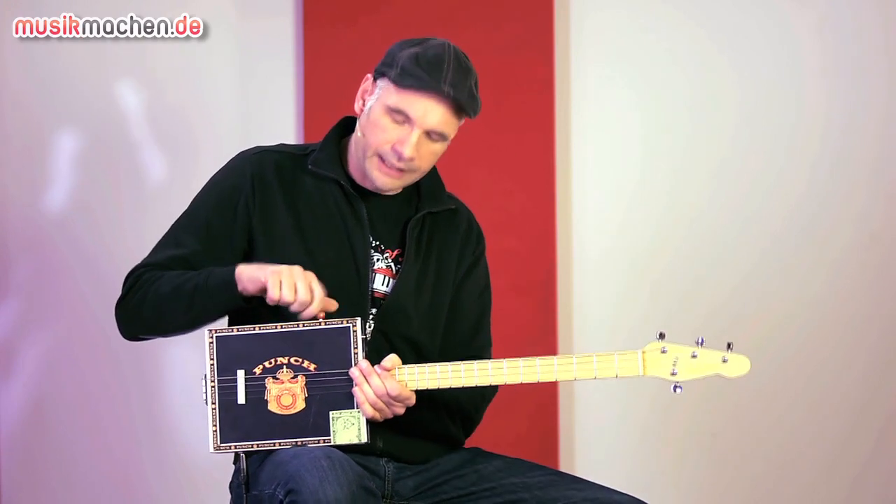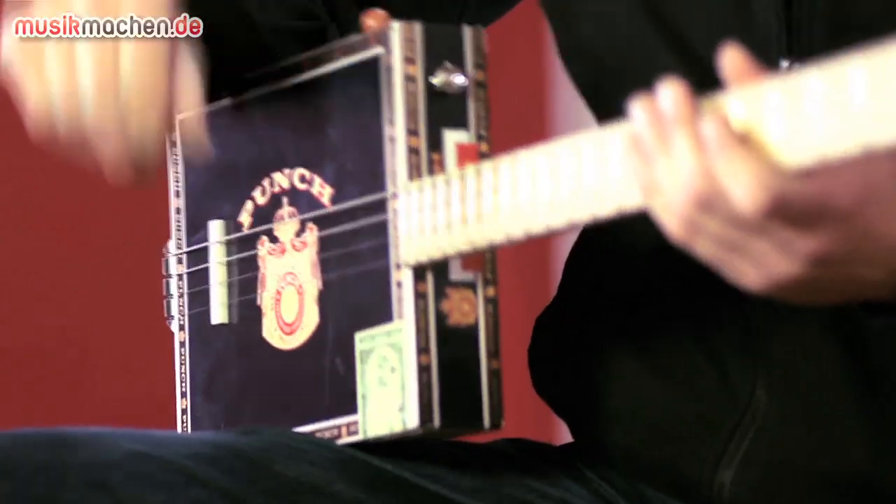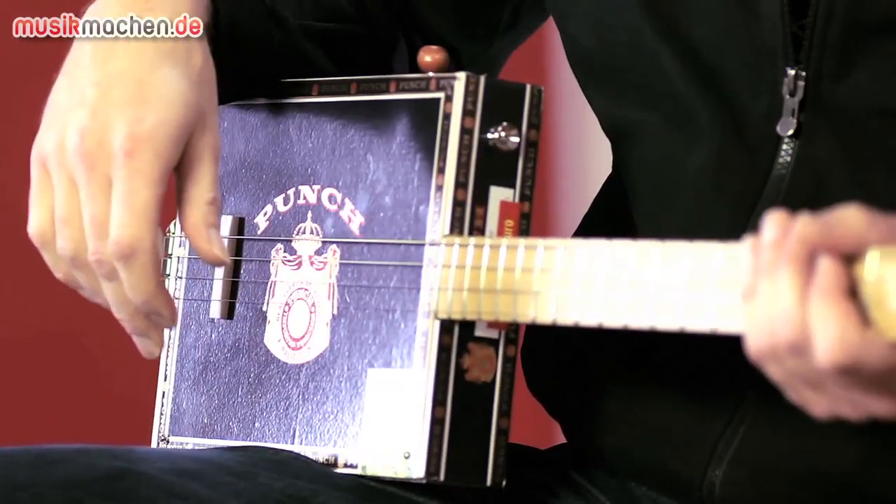The Delta Blues guitar is actually a Zigarrenbox-Gitarre — a cigar box guitar — and has a history story. There were always guitar-like instruments built with broom handles and cigar boxes.